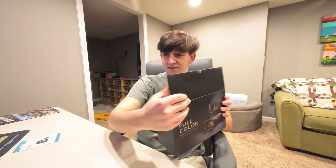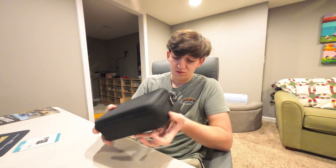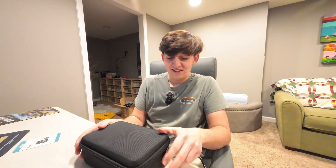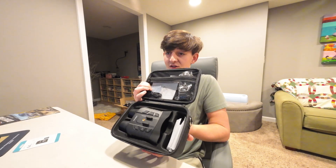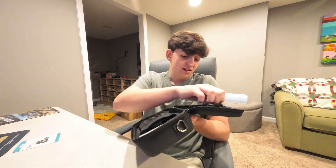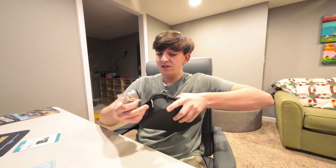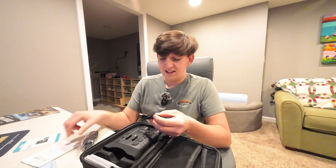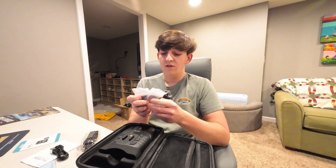So I'm going to go ahead and open it. First thing I see when I open it is a little box — it comes in a case with a handle, which is really nice. Can't wait to use these, this is going to be super cool. Inside are the goggles themselves, probably a charging cable, a sling to carry the case, straps on the side, and the instruction manual.